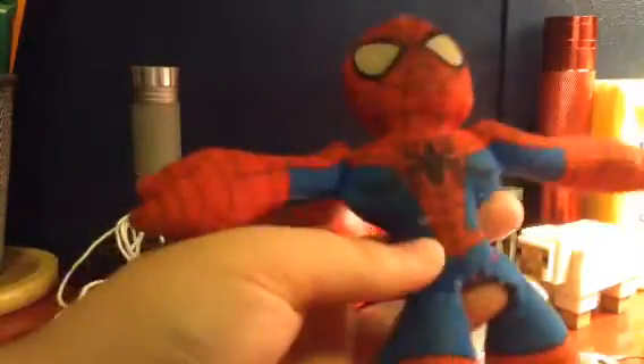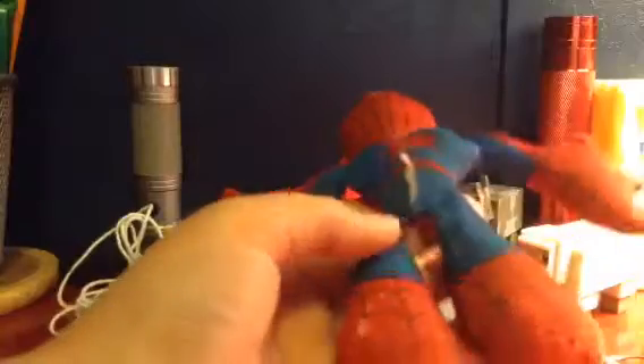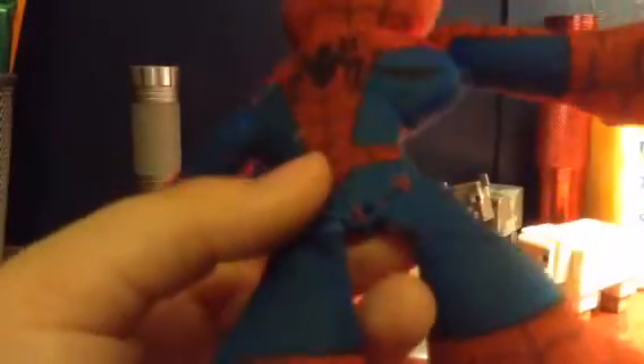This is a really cool plush. I like how they put in muscle shading on it, and this is the original back spider they used. I have a rip in his foot right there, and it's a little bit torn up on the leg right here, but other than that it's in really good shape still.